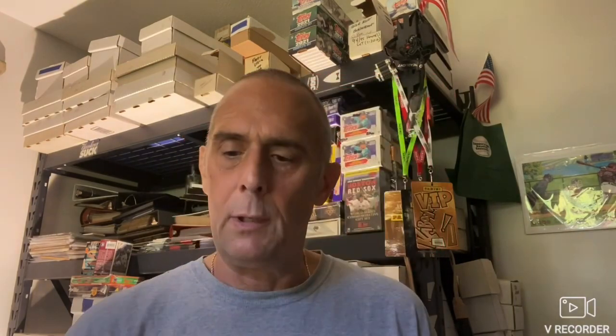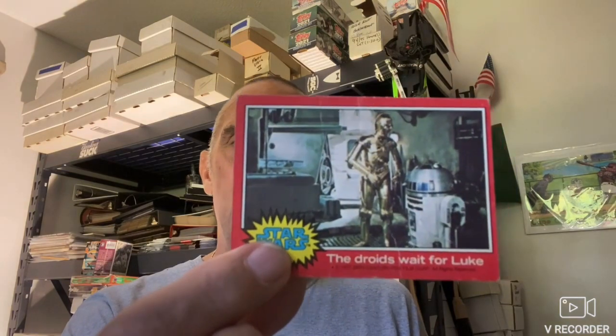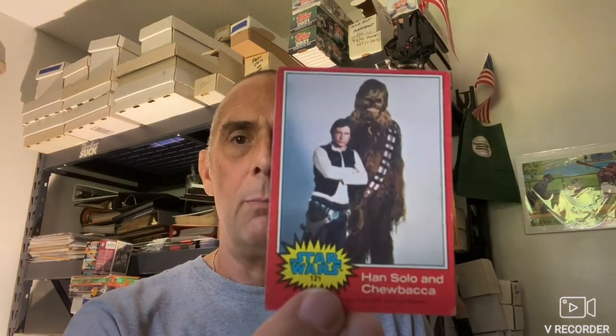Now I'm going to show you some Star Wars cards — the originals from 1977. C-3PO, Ben, and Luke. Darth Vader. C-3PO and R2-D2 — the droids wait for Luke. And there's Han Solo and Chewbacca. And there is Princess Leia. So that's it for those.